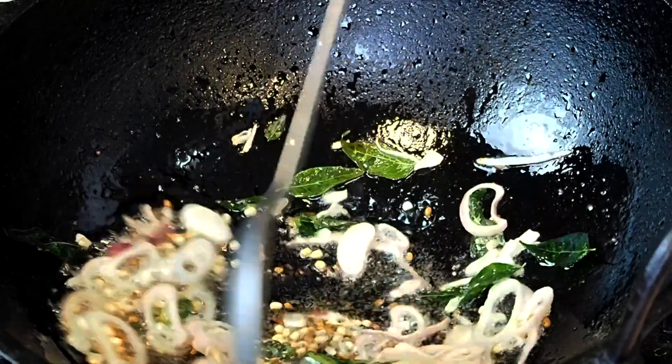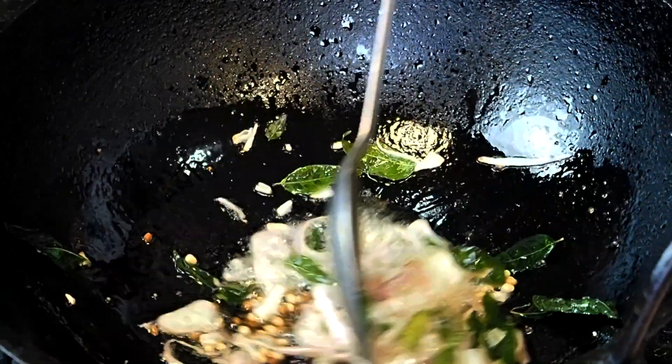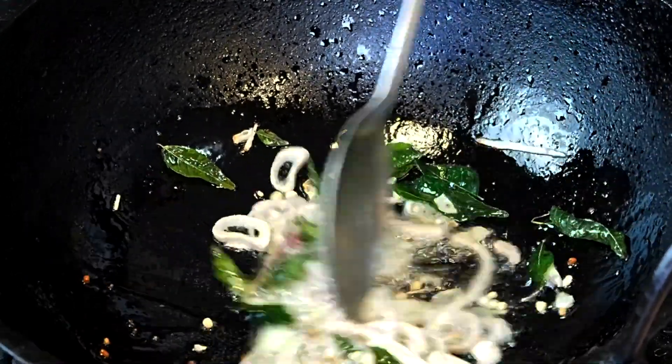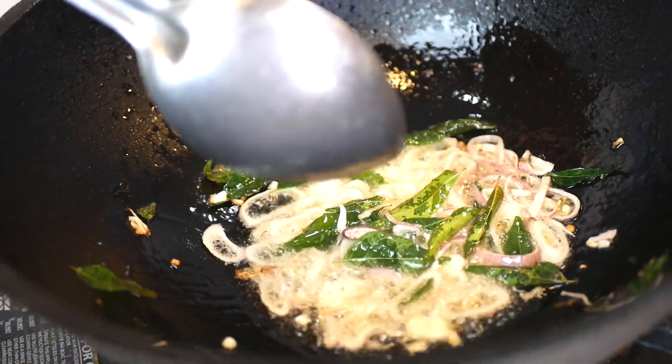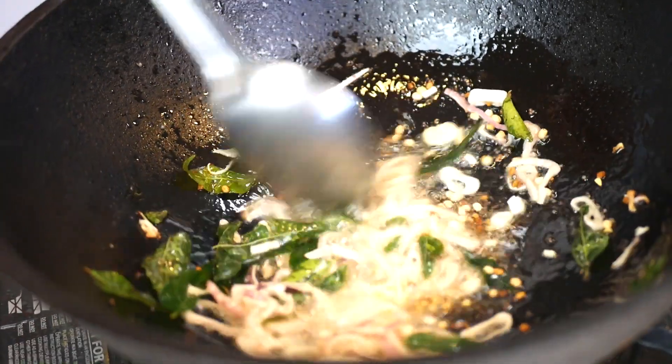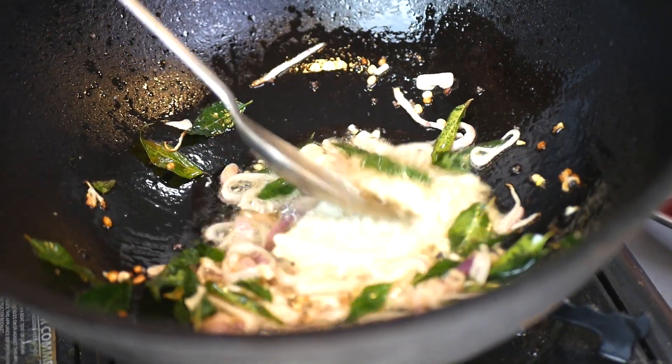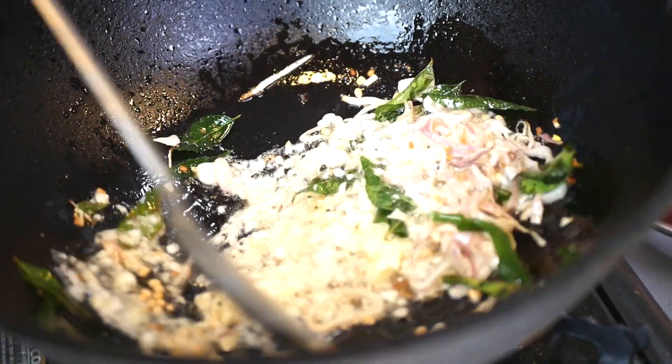So you let the golden shallots soften, and you might notice in this curry we don't use any ginger. Just let them soften up and once they become translucent we put in some garlic and just let that cook for a little while.